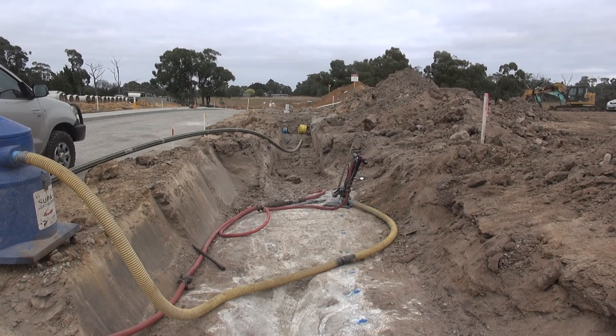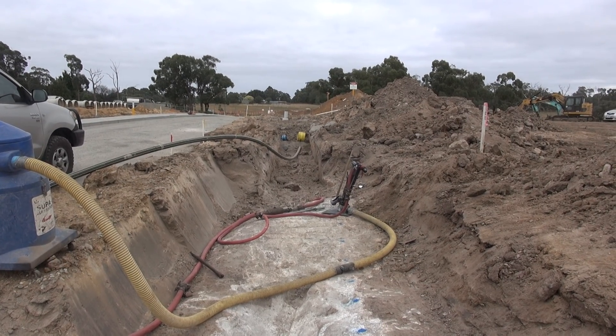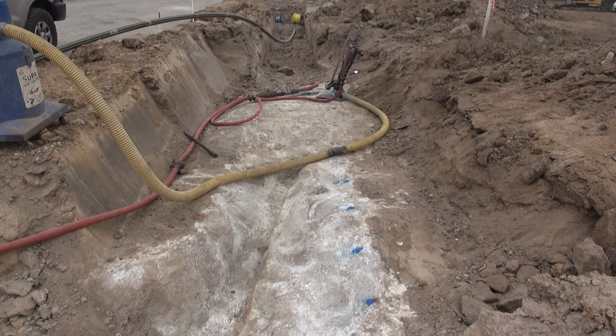I'm at a new estate today on the outskirts of Melbourne, out in the far east, on a big piece of granite in a trench. Who would have guessed?